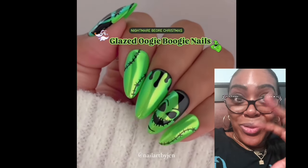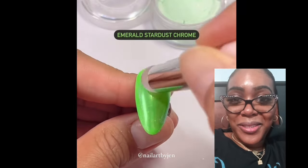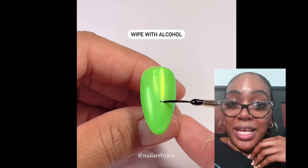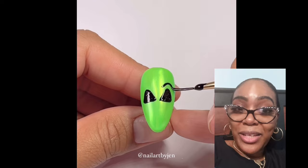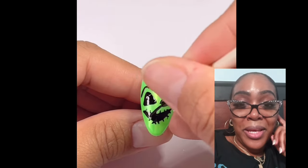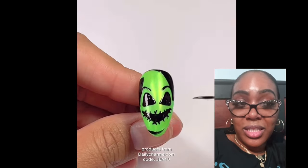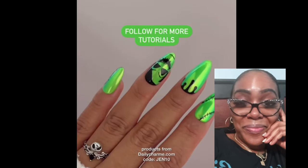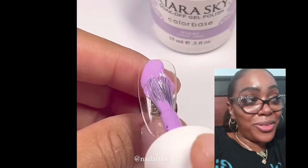Ooh, look how creative this is — the nails! That looks good, I like that. I could never do this. I'm creative, but I'm not going to get that creative. But I know you have to have a steady hand. Oh my gosh, I really do love how she created these designs. I'm just so amazed, I don't know what to think or do.